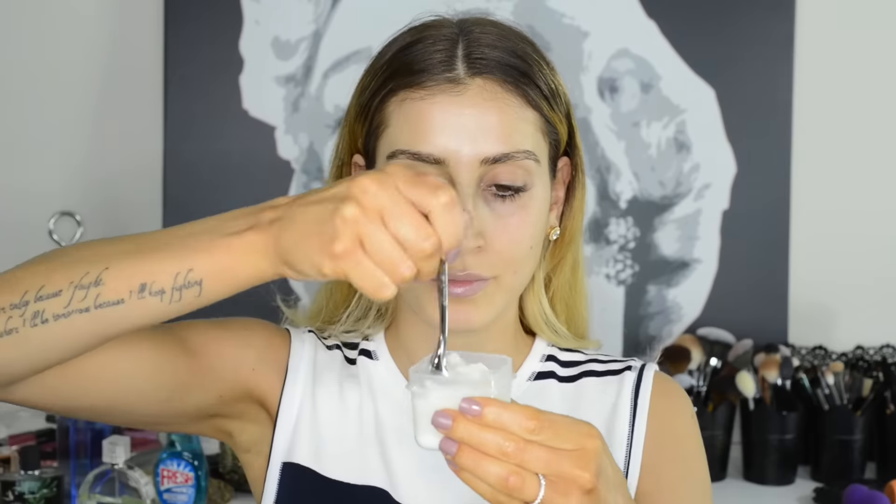Make a DIY lip scrub with sugar and coconut oil. You can also use this super inexpensive scrub all over your face and body to exfoliate, moisturize, and nourish your skin.